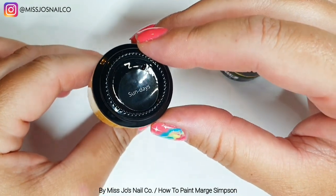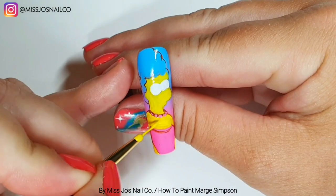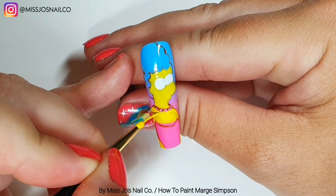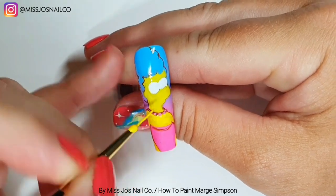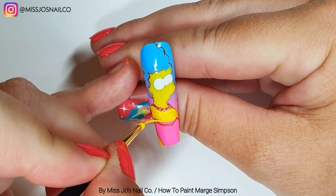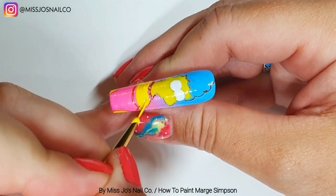Yellow is done — first coat nice and thin. With yellows, remember yellow is a tricky one — they like to bubble in the lamp if you go too thick. So we're going to mix these now and do a second coat. It doesn't look any different to the yellow gel paint but it is a tiny bit different. We'll go over all of the yellow bits.